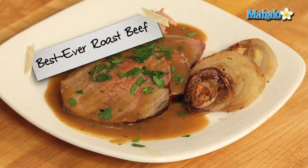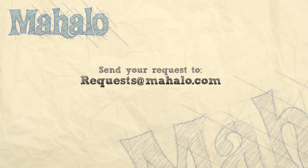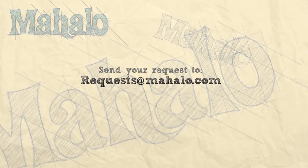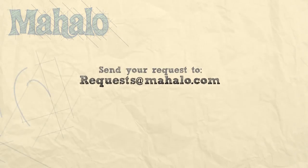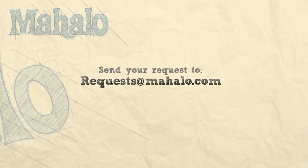There you go, I have showed you how to do the best ever roast beef. Thanks for watching today everyone and make sure to subscribe to our website to watch plenty of other fantastic videos. If you have any email requests, you can email requests at mahalo.com and we'll be sure to answer any questions and queries you might have. Thanks for joining us.